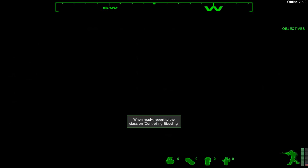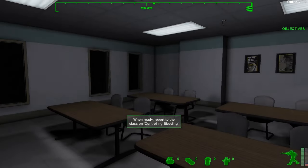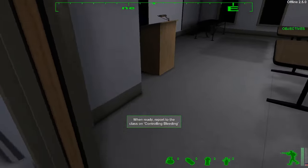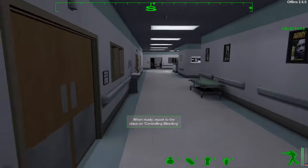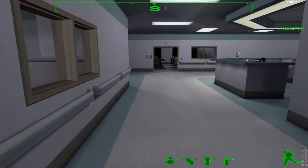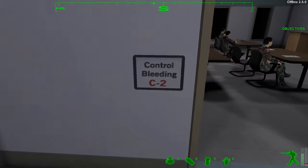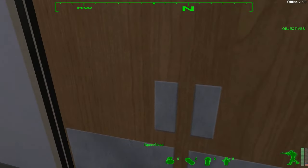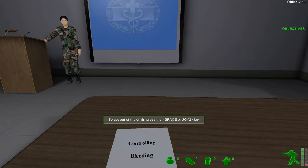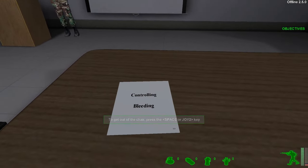Dr. Davis, telephone please. Dr. Davis, telephone please. Do you think you'll be moving into base housing? No, I think I'll be getting an apartment in the community. Welcome to class. What are you doing up there, soldier? Get down. Okay, let's get started.